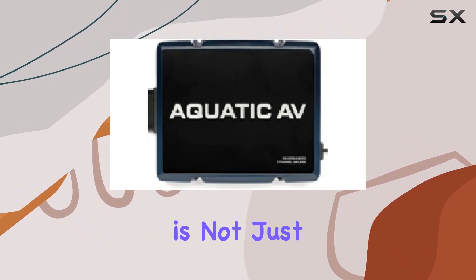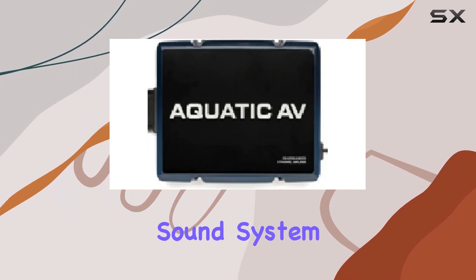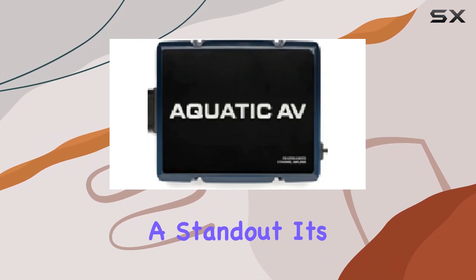This amplifier is not just another addition to your audio setup. It's a game changer for anyone looking to boost their sound system without compromising on space or power. Let's dive into what makes this amplifier a standout.